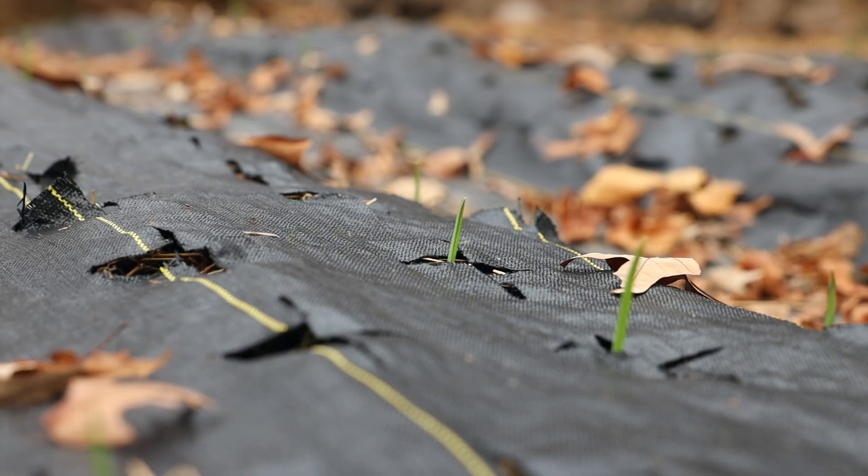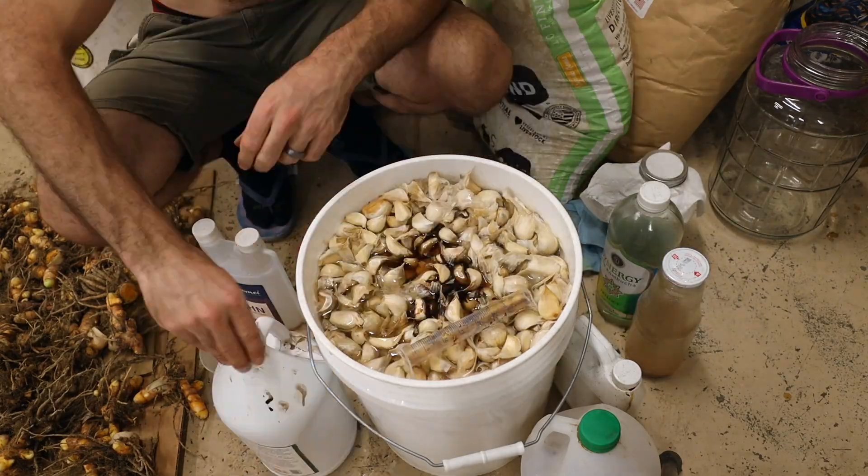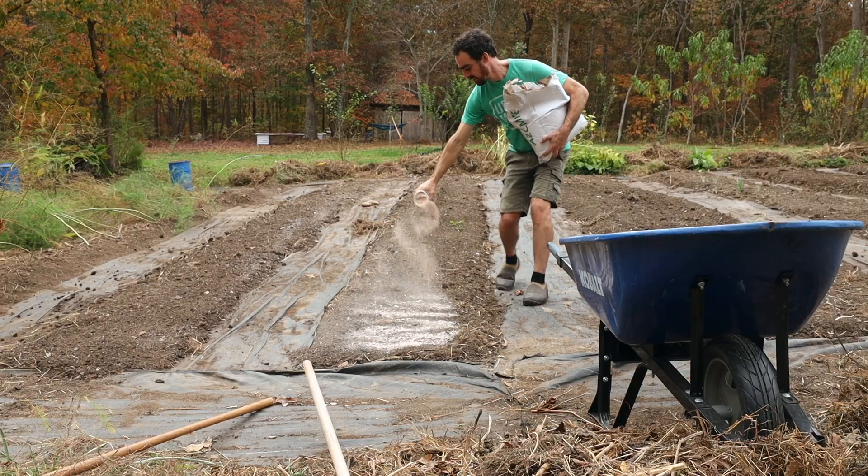Today I'm going to show you guys how you can have a weed-free garlic garden, set up everything with Korean natural farming or other natural inputs that you're using for fertilizers, and a lot of other special tips that you're not going to see anywhere else.